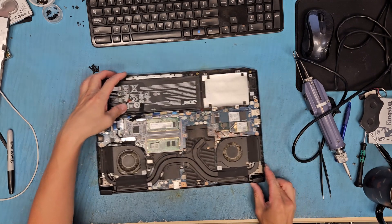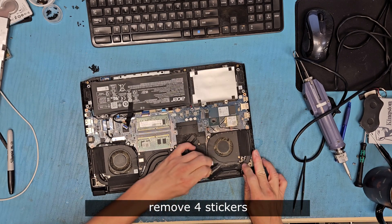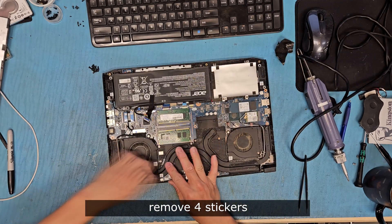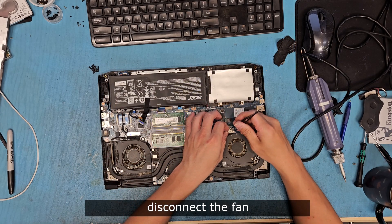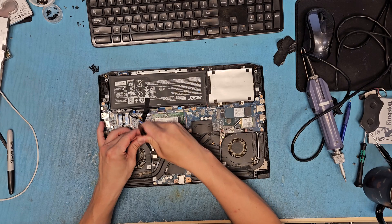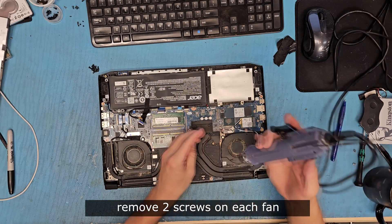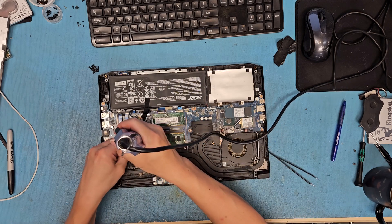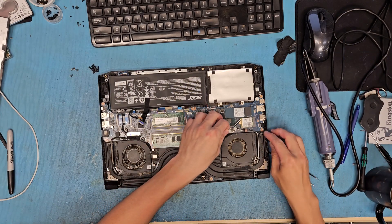Remove this tape — I can see that's already... yeah, that's what I thought. Remove these two tapes on each fan. Oh my god, look at that. And disconnect the fan connector, then remove these two screws on each fan.